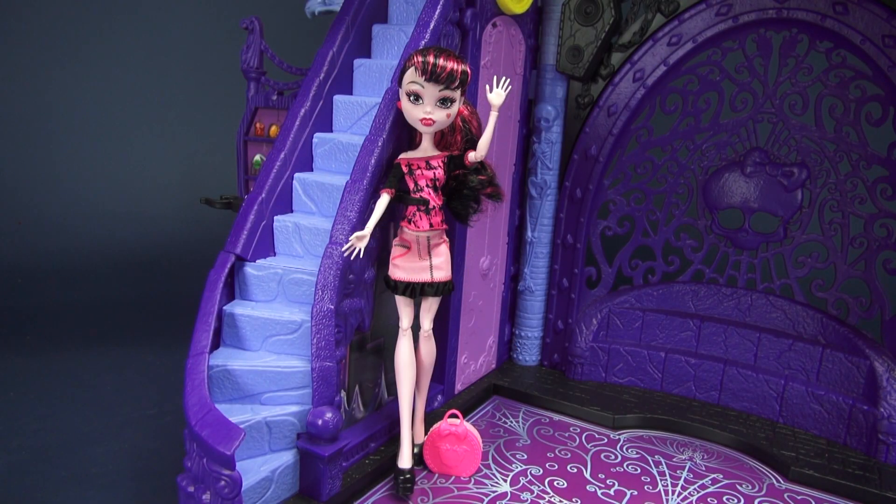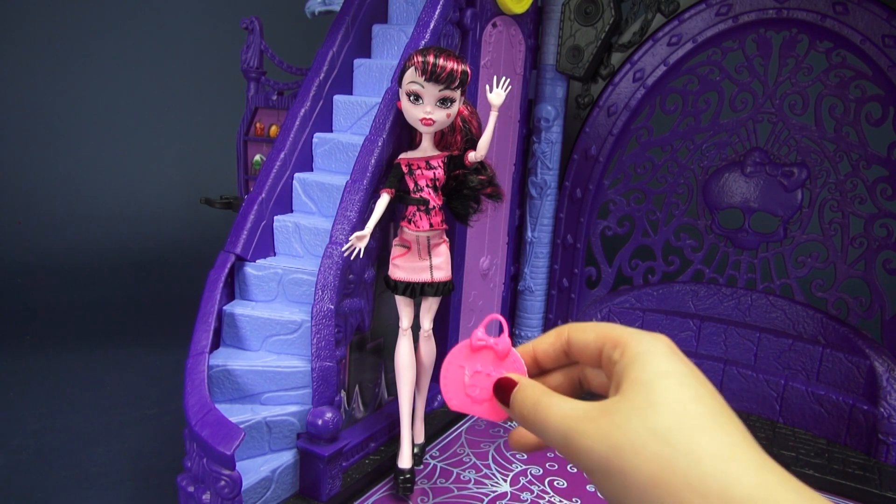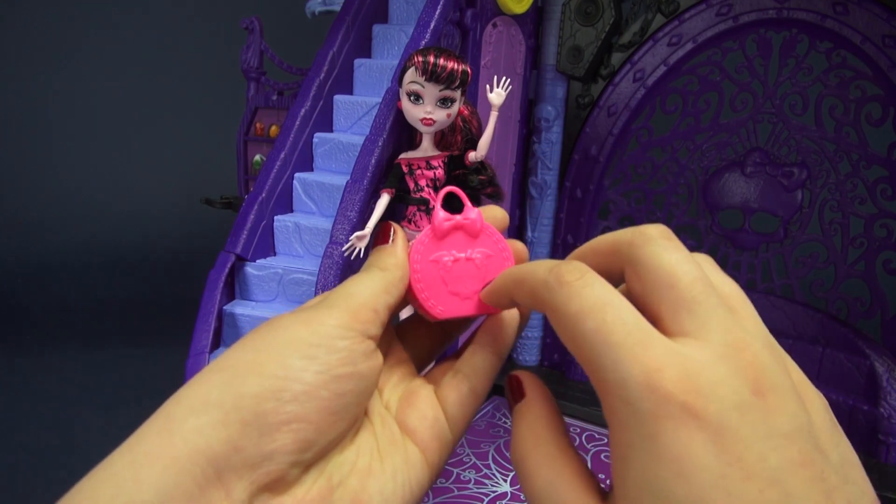The Basic Travel Scaris line is a collection of economy dolls, which means that Draculaura does not come with a stand and does not come with a brush, but just like all the other ghouls in this line, she does come with this hard case travel bag which is super cute.